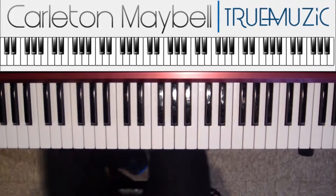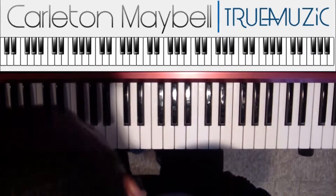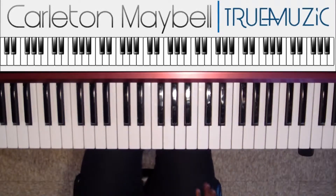Nobody's Business — Rihanna and Chris Brown. I mean, this song is hot. I really enjoy it, so I figured I have to lay it down for you all. The song is extremely simple. I'm going to run through it real quick. This will probably be the shortest tutorial of all time.